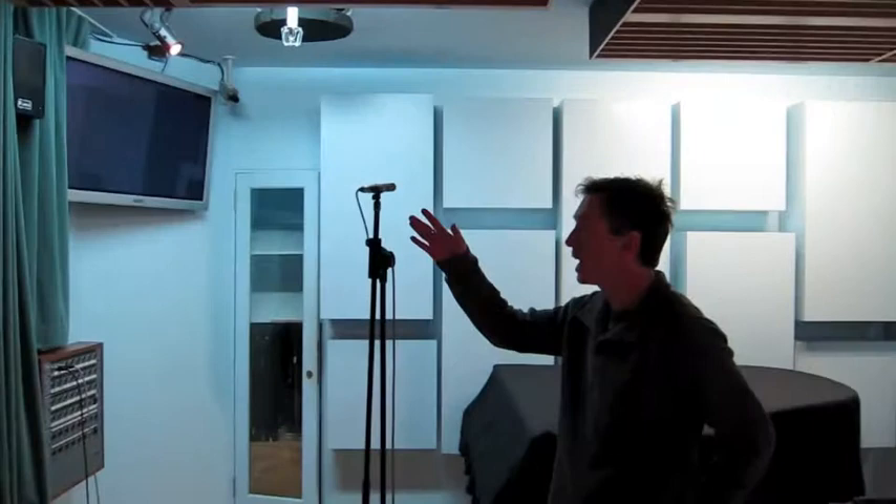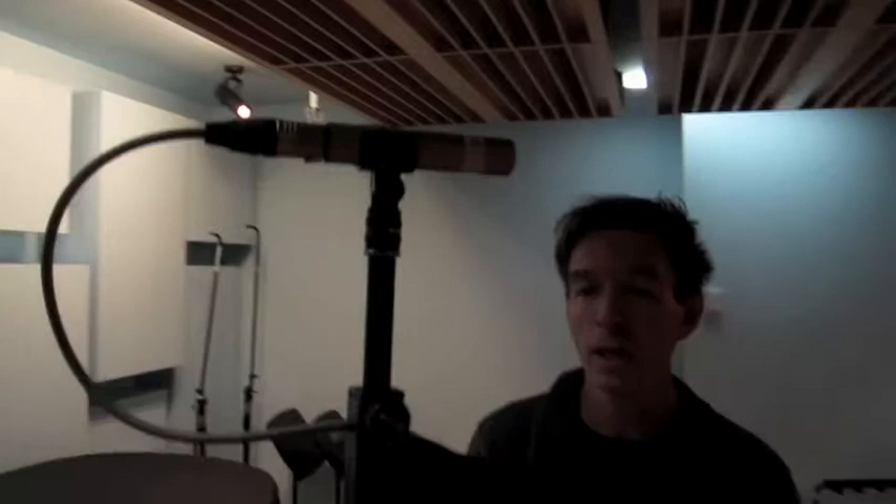The other mic we've got is a KM 183 Neumann mic, and I'm just using this as a bit of extra room ambience — we'll just bring that in. It's an omni mic so it's picking up from everywhere. So we're now waiting for Liz the oboe player; hopefully she'll be here soon.